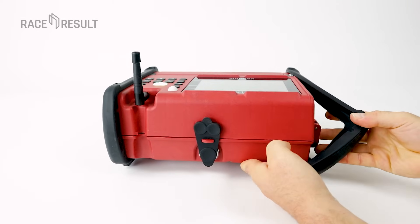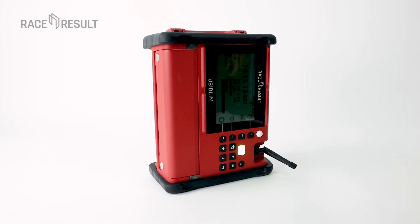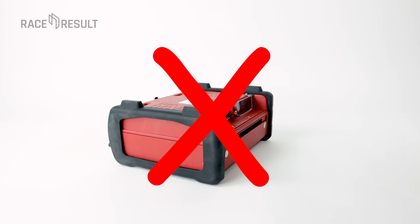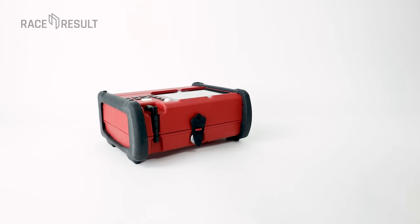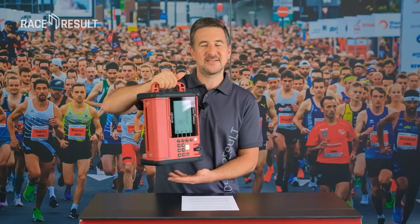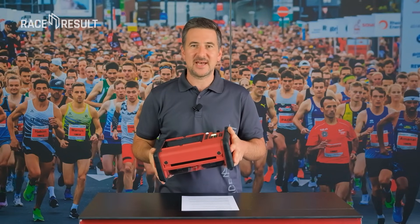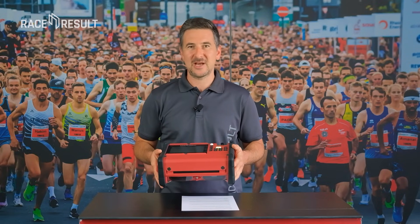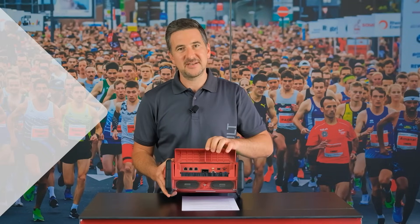The bumpers can be taken off but we recommend leaving them on. During timing you can place the system however you want, but not bottom-up and not with the flap up, as it will not be waterproof in those positions. Finally, we have a handlebar to carry this device to your next event. The whole form factor was especially designed to fit the needs of race timing, and we hope you like it as much as we do. In our next video we will talk about the connectors that are here under this flap.